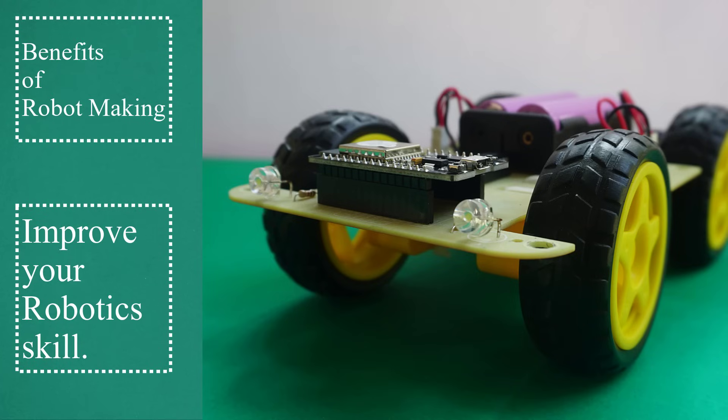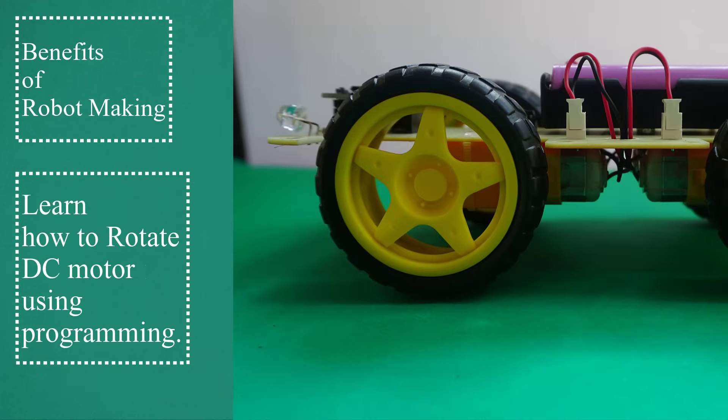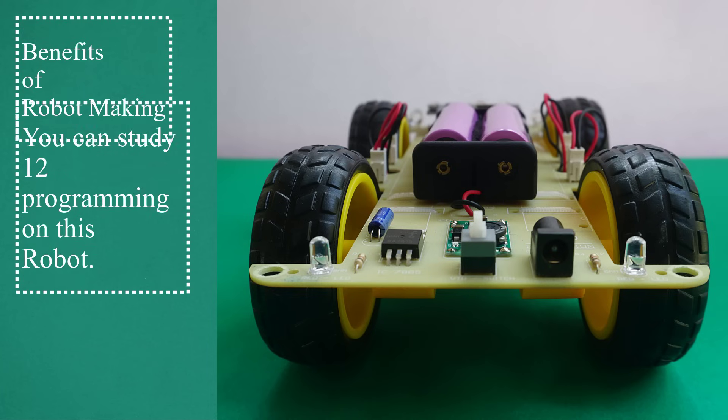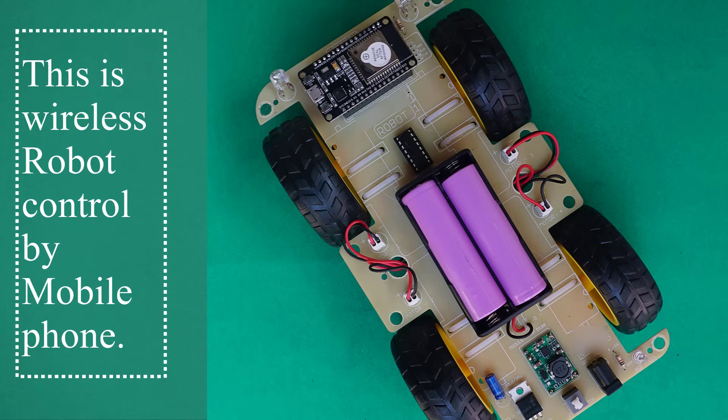Benefits of robot making: improve your robotics skill, improve your programming skill, learn how to rotate DC motor using programming. You can study 12 programming on this robot. This is a wireless robot controlled by mobile phone.